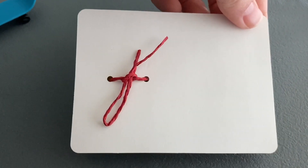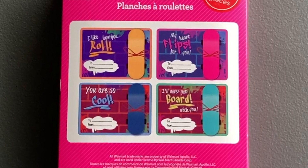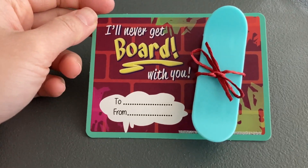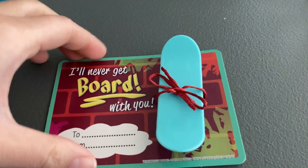One final note on the pre-tied skateboard card: I think they had the bow tie on the wrong side. Looking at the packaging, the bow tie should be at the front of the card so it looks nicer like a gift. Since it's just a string passing through the back, the card can actually lie flat on the table.